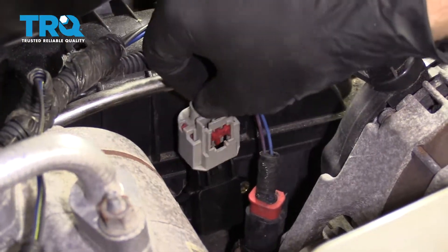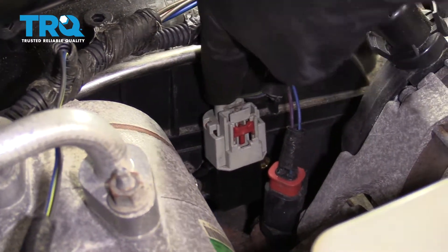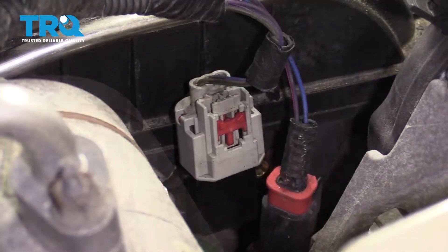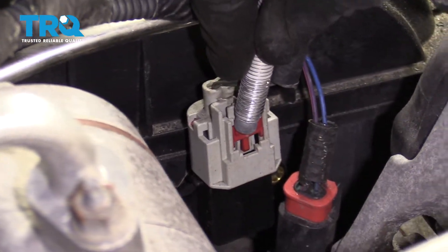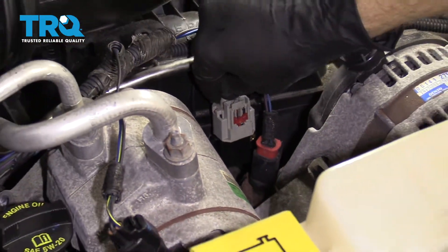Take your electrical connector — we're going to push it down and listen for a click. There it is. Now you need to make sure that you press down on that red lock. Give it a tug. Perfect.